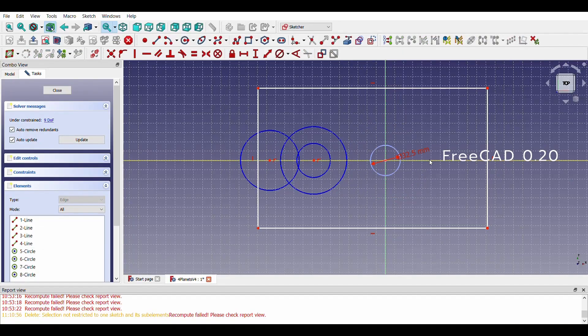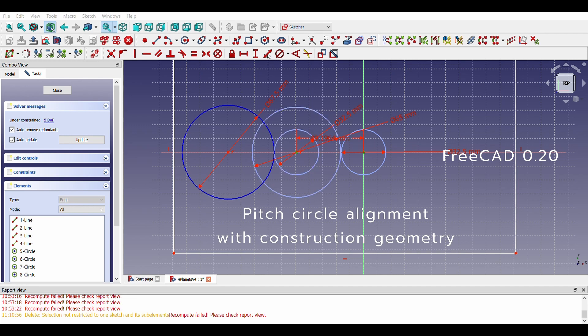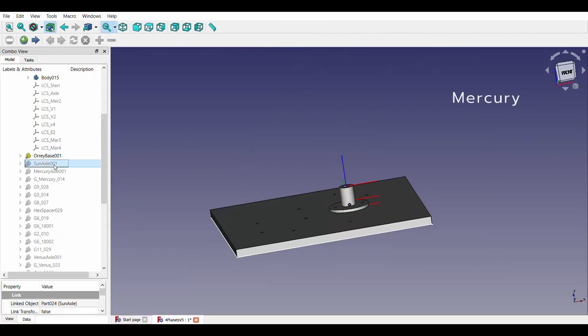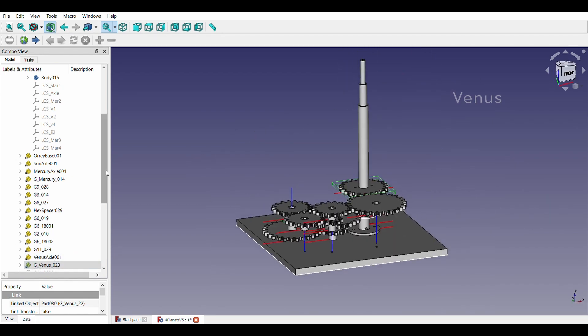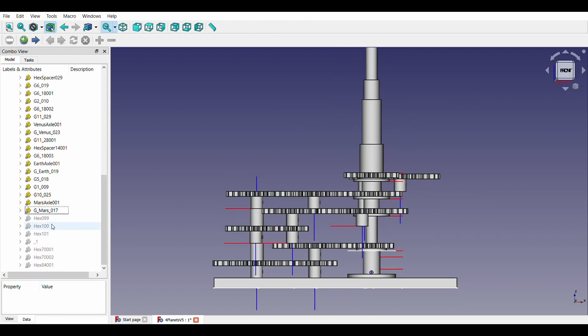With the help of FreeCAD, gears and fixtures were designed. Construction geometry came in handy while fixing distances between various gears. As each gear train is built as a separate layer, I could overlap gears vertically to save space.